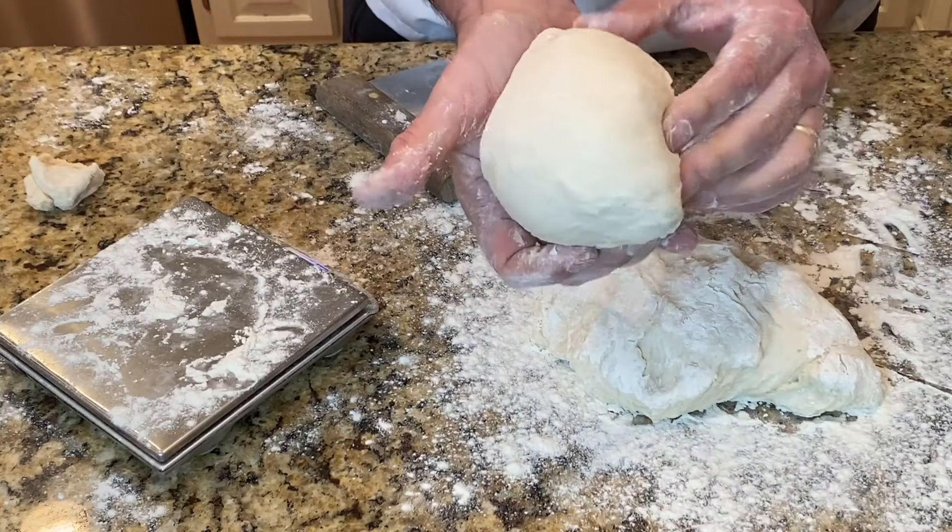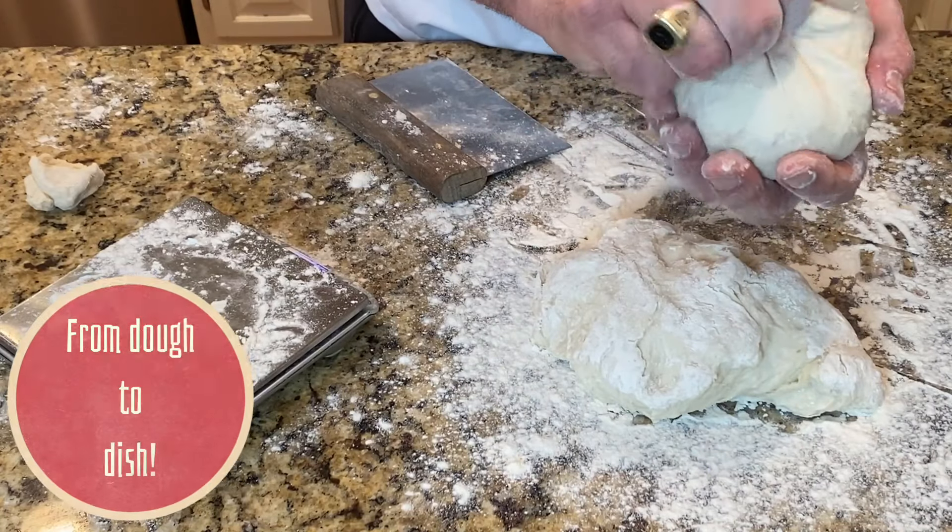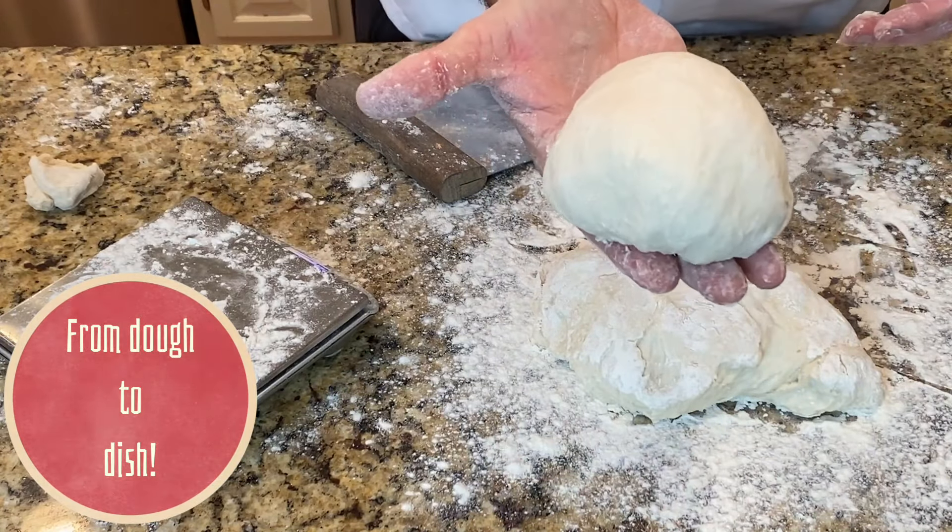And then I take it, roll it, and I pinch the other end. And that's your dough ball, or your poline.